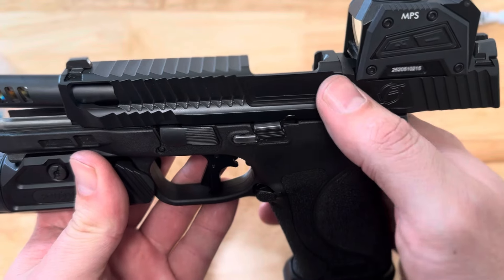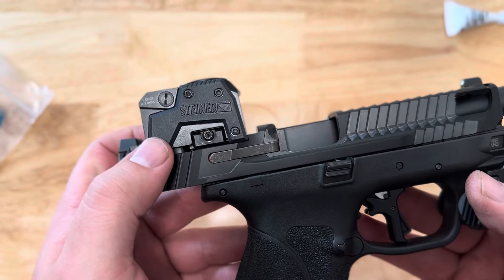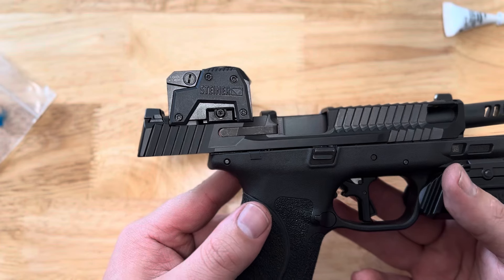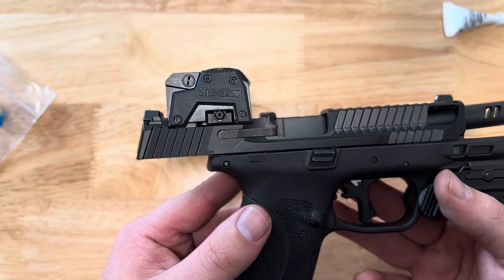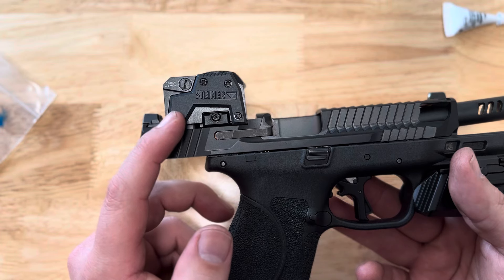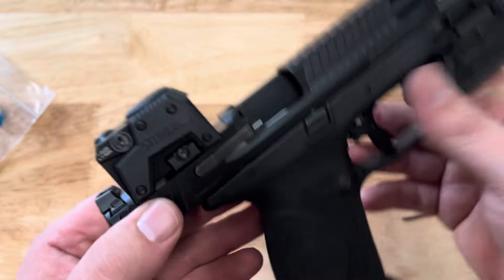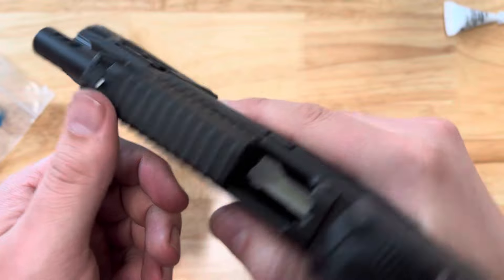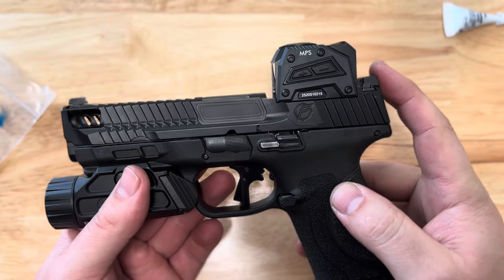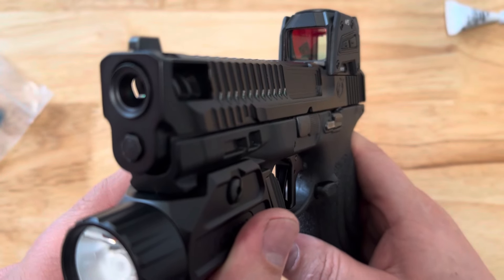That is the new design for our plus six mag extensions and the install instructions. This is our new Enforcer porting with the Poseidon full serrations design. The slide was optic ready and we recut it for the Steiner MPS. We can do that on the optic ready models for the Steiner MPS or the Aimpoint Acro. The Steiner does say it will attach to the Aimpoint Acro plates, but we cut specifically for one or the other because the MPS doesn't attach securely enough to the Acro cut, so we decided it was best to do them individually.